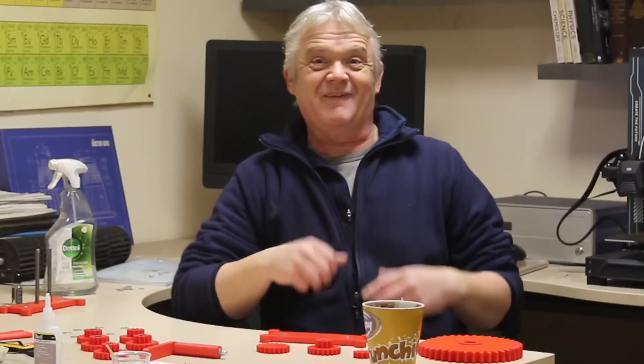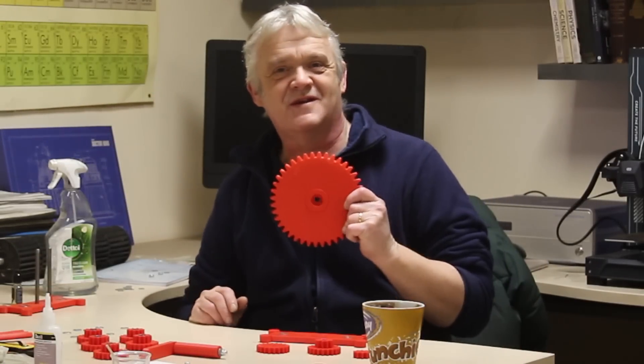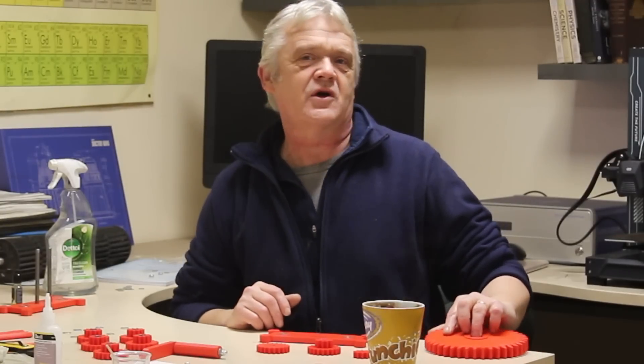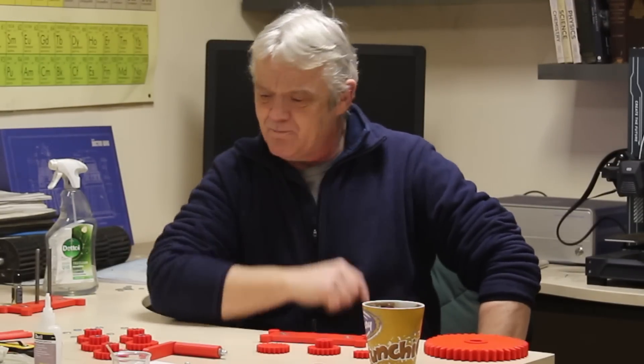Hi everybody. Back in video 1827 we talked about gears and made a massive gear. If you're still worried about gears and think they involve complicated mathematics, don't worry — jump over to that video and you'll see just how easy they are.